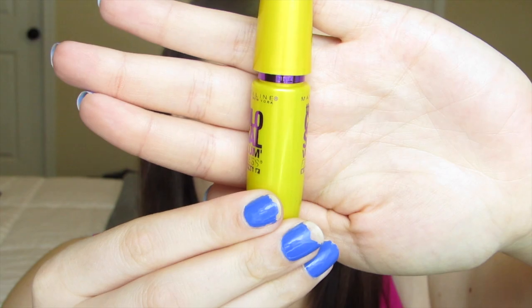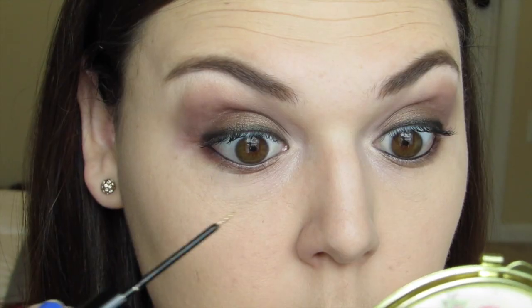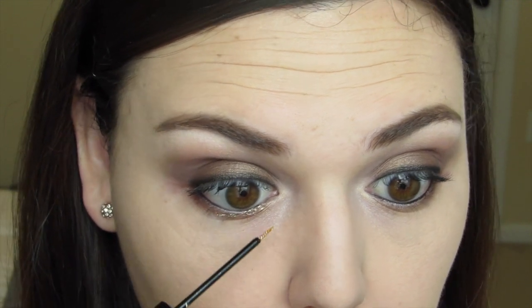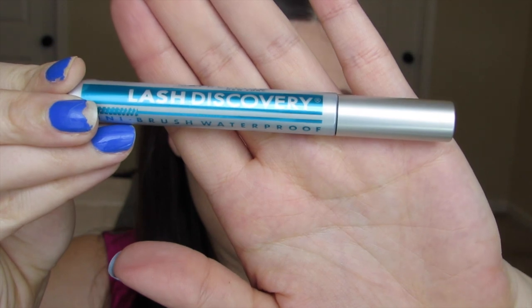Next, I apply a thin coat of mascara using the Maybelline Colossal Volume Express mascara — this helps prep for the false eyelashes. Then going in with NYX Liquid Crystal liner, I start from the inner corner and take it about halfway in, which adds a touch of gold that I think looks beautiful. I also use my Maybelline Lash Discovery mini brush waterproof mascara to coat the bottom lashes.